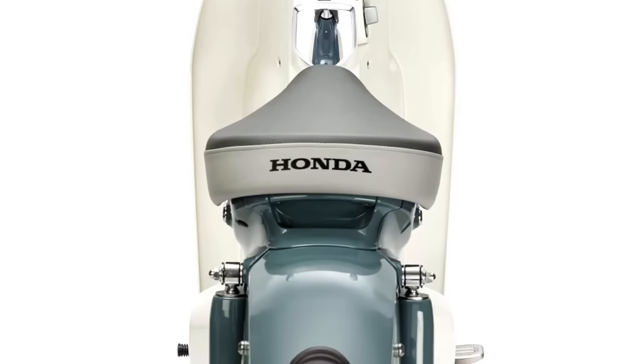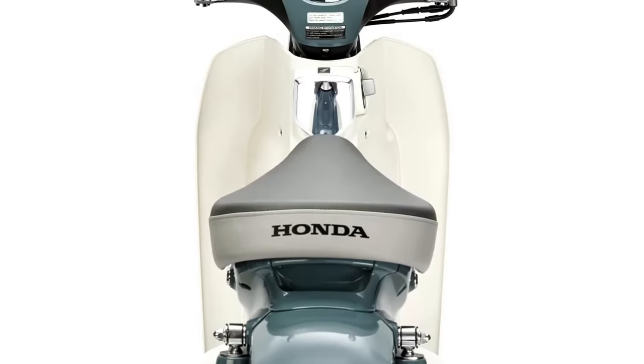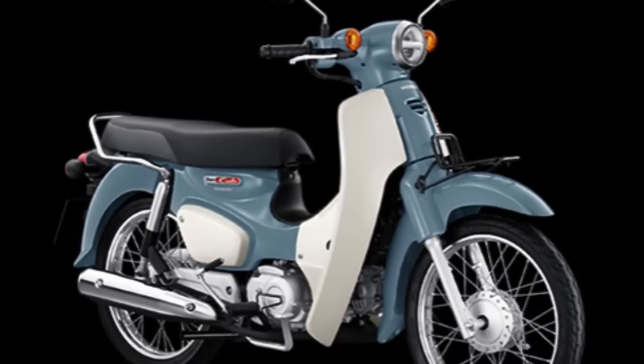On one hand, the Pearl Organic Green color scheme, previously featured in the CT125 Hunter Cub, gives the Super Cub a military-inspired look. On the other hand, the Pearl Cadet Gray is thoroughly retro, reminiscent of automotive colorways of the 50s and 60s.